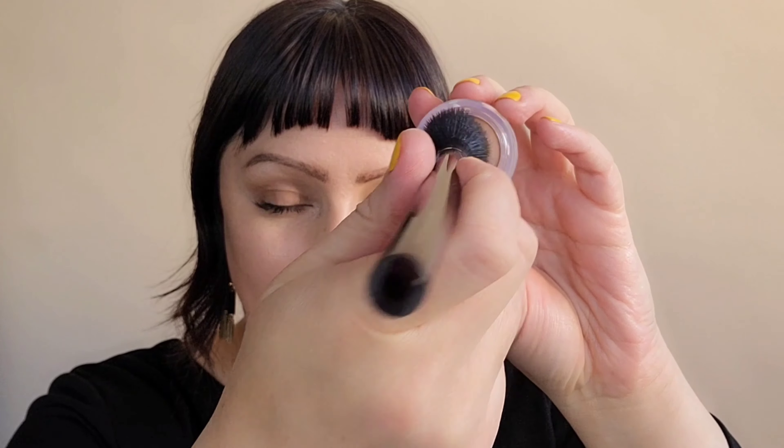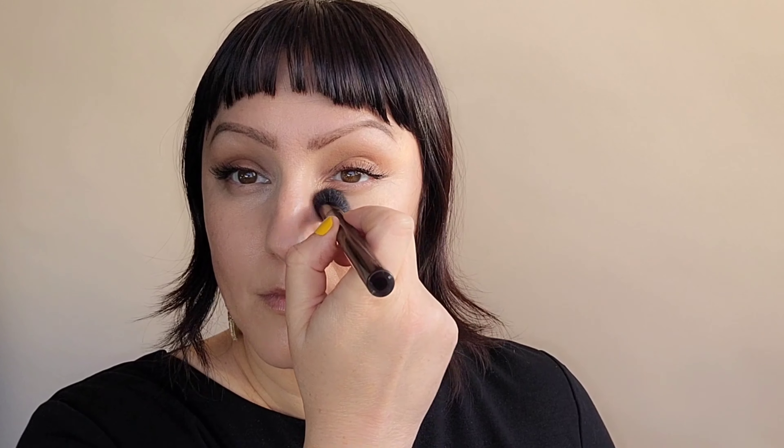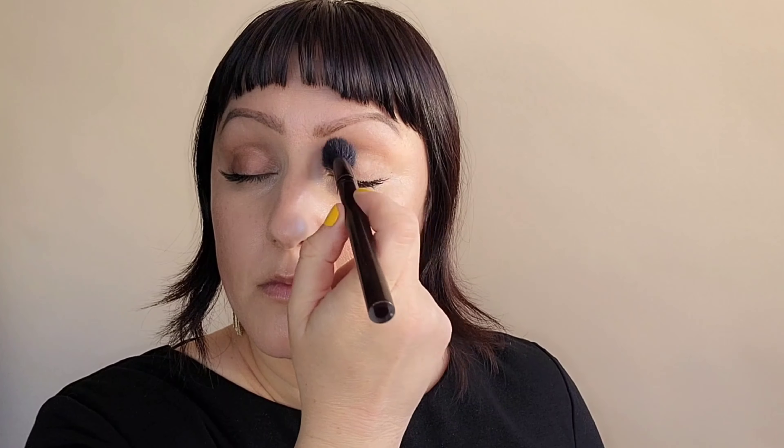Using my NARS Soft Matte Concealer with the same Kevin Aucoin Contour Brush, I'm going to lightly buff that underneath the eye area to give me a bit more coverage. I also love to use this concealer as an eye shadow primer base — it brightens the lid and preps my lid for any shadows.